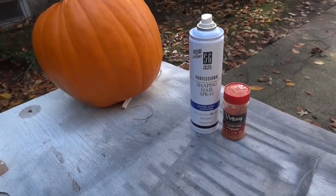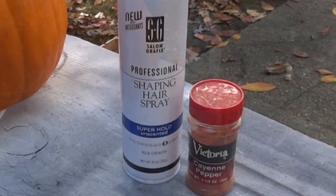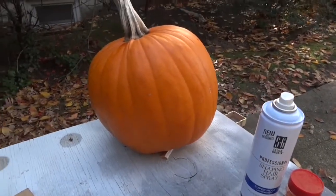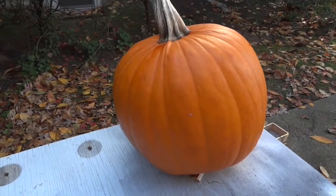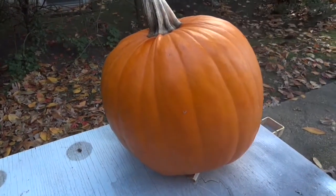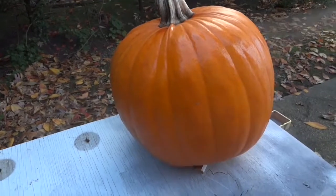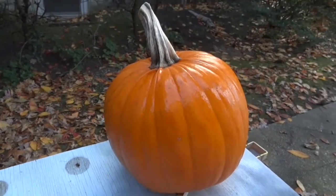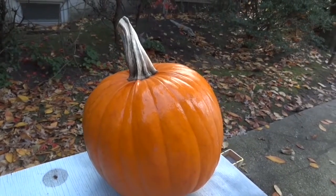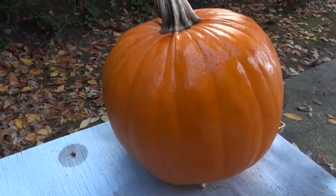We sprayed it with repel, which didn't work. But I had been reading somewhere that if you take hairspray, which would leave the pumpkin a little sticky, and spray it on the pumpkin, that helps a lot. So I took some cayenne pepper and shook the cayenne pepper onto the pumpkin.